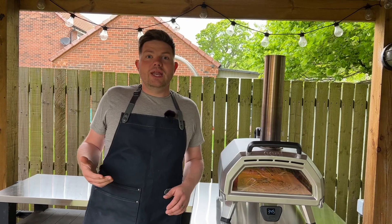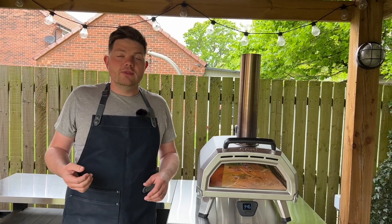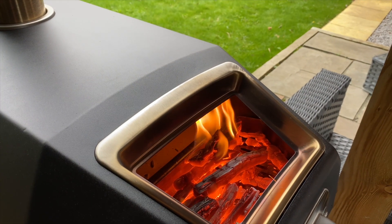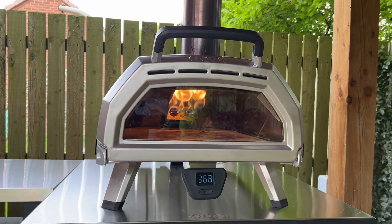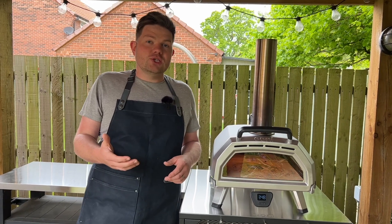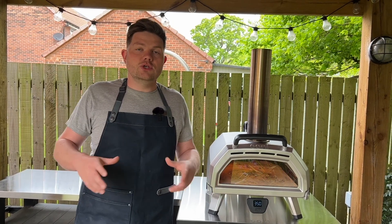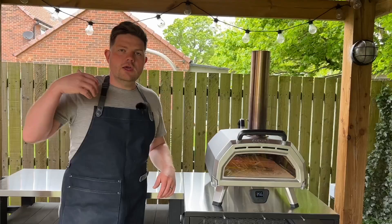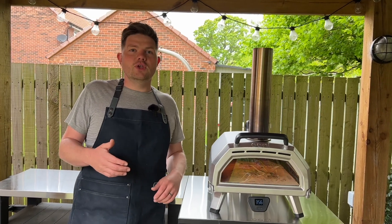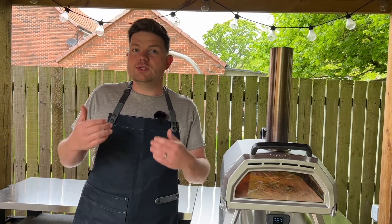That brings us to the versatility of this cooker. Being a multifuel oven means you can cook on wood and charcoal, but you can also cook on gas. To cook on gas you do need to buy the gas attachment from Ooni, but having that flexibility means it's really easy to get set up — you literally just plug it in, turn it on, and wait for it to heat up. Gas is also a lot less mess: no ash, no fluctuating cooking temperatures. If you cook on wood or charcoal, you'll benefit from that traditional wood-fire taste, which is usually my favourite.